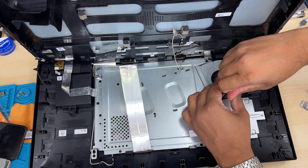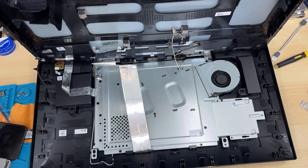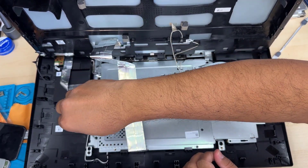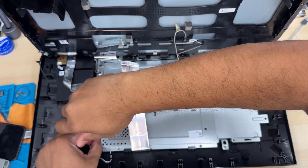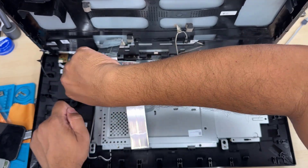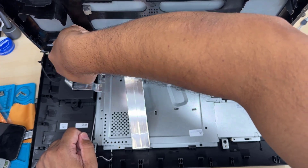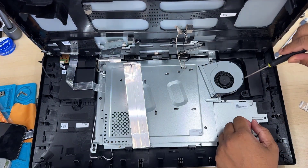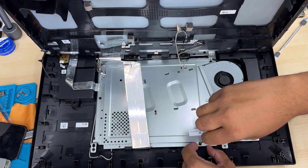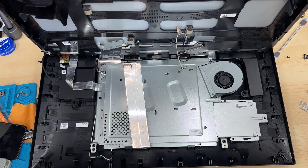You have to take out all the screws from the mid metal frame. By the way, there are a few different sizes of screws, so you'll need the right Phillips screwdriver, because there is a risk of stripping the screws easily — the screw quality is not that great. Once all the screws are removed, you can take out the actual mid frame. Double check if any screws are left, because if they are, it's not going to come off.